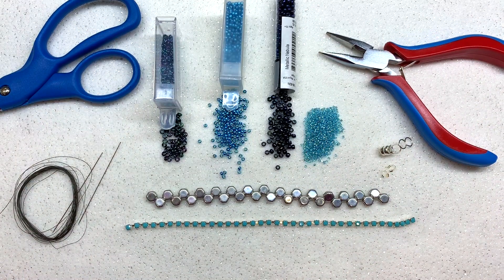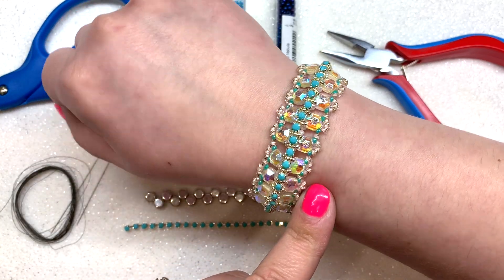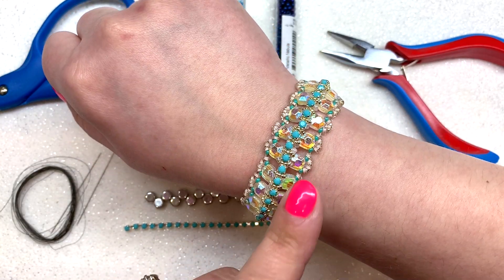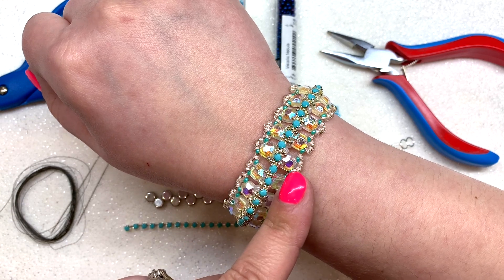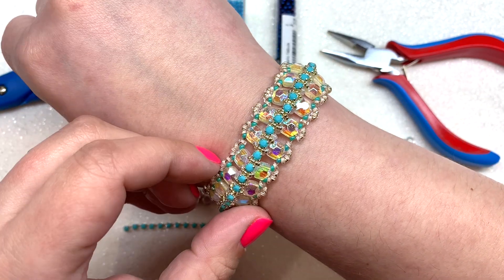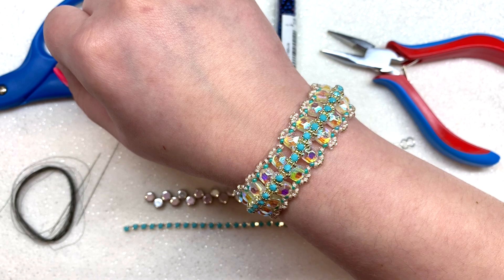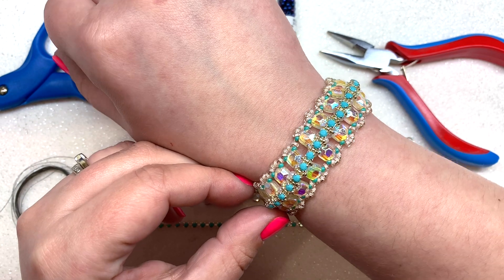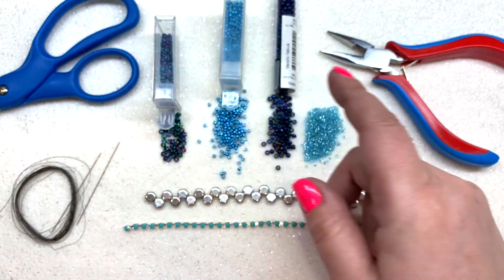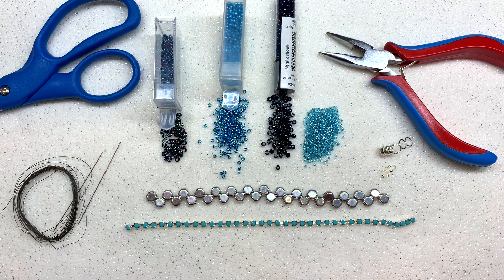Hey beautiful beaders, welcome back! It's Gina from orchidandopal.com and today I'm here to share how to make the Glacier Lagoon bracelet. This was 100% inspired by the Eureka Crystal Beads Glacier Lagoon collection, still available on their website — though there may be a couple of color substitutions, like the honeycombs. It should contain pretty much everything you need except the 15-0 seed beads. Everything can be found on eurekacrystalbeads.com, plus many more color variations.